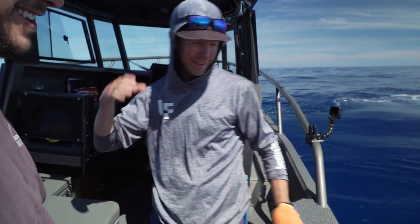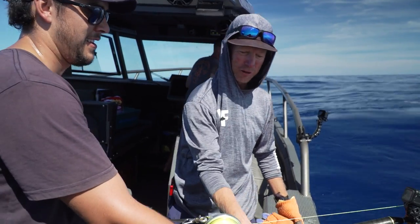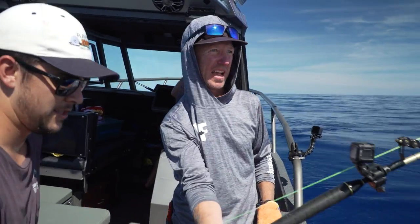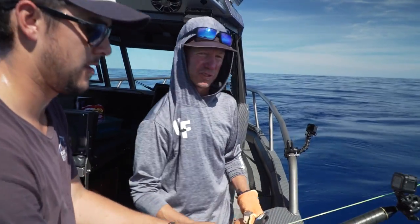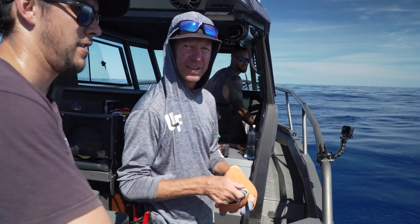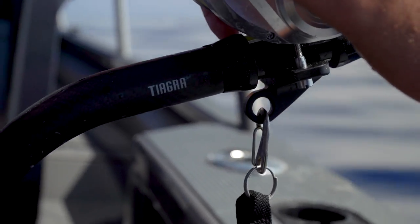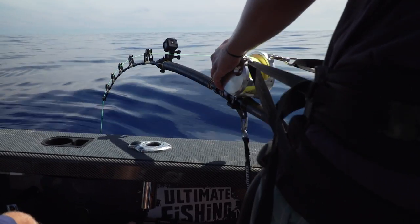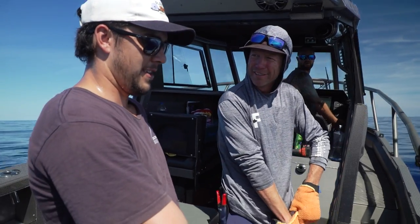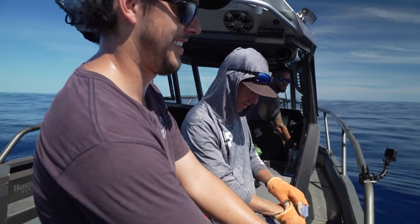Brand new Teagra Ultra, brand new Talica 50. This is a combo I tried on swordfishing 10 years ago - definitely upwards of 50 or 60 swords on this very combination. And this is the new improved Ultra - a bit stiffer. Something I've been asking for for these bigger swordfish, and lifting big fish like blue marlin before they can go down. How does it feel? Yeah, it feels good - that's all I need to know, mate.